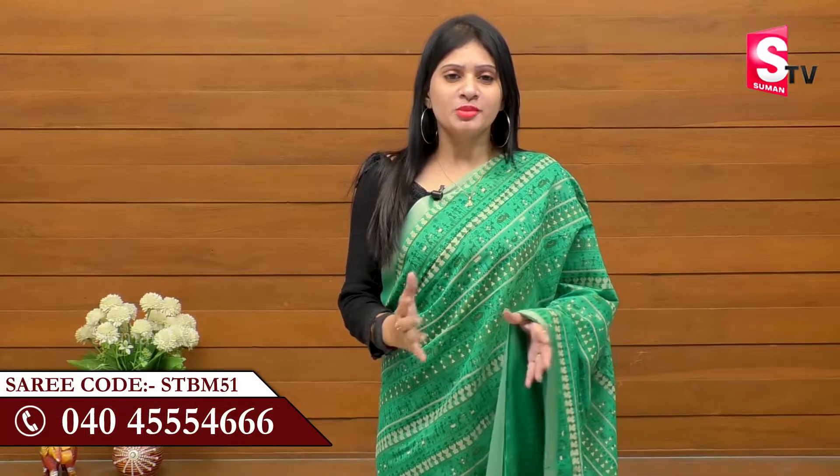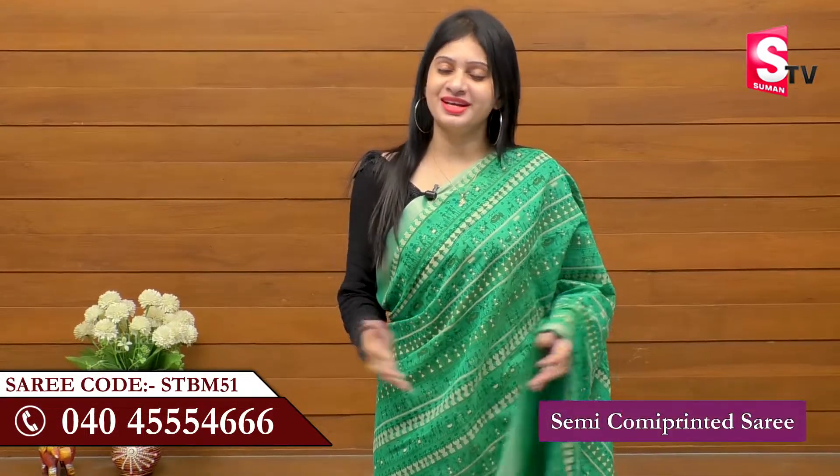Welcome to SumaN TV Sari House. We are going to show you the colors, designs, and patterns of the SumaN TV Sari House. This is a Semi Comi Printed Sari.